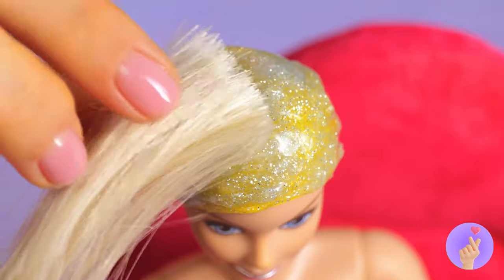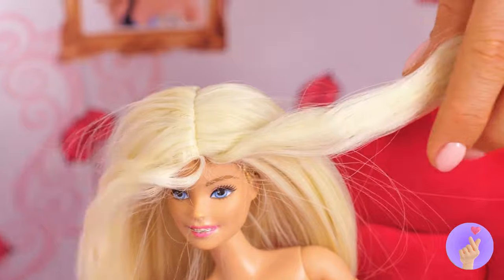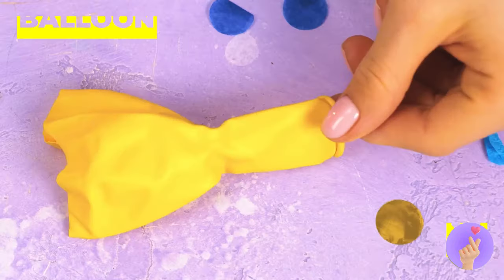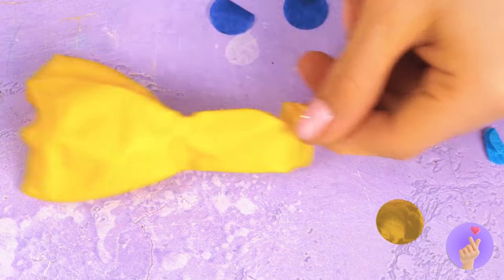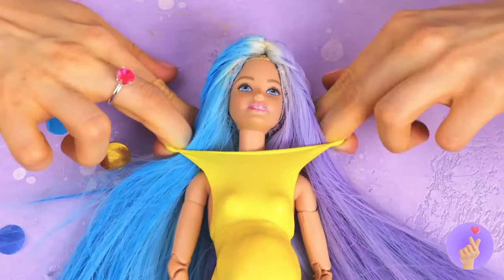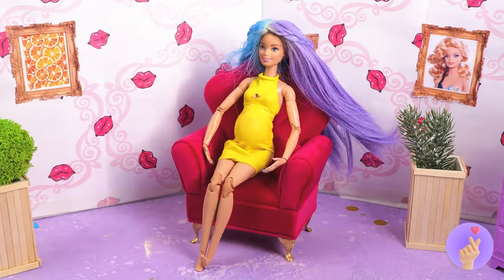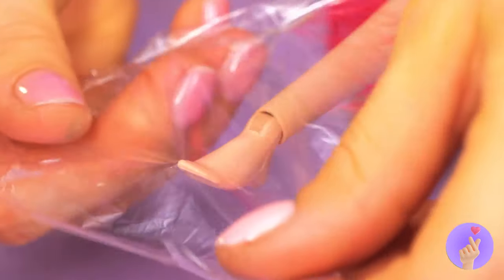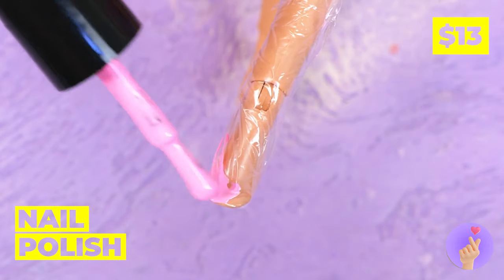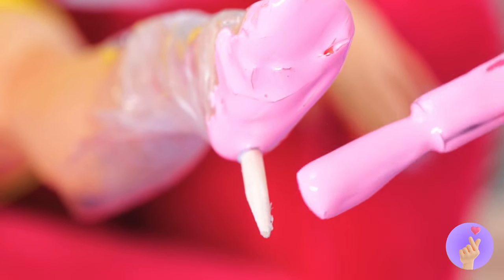A few extensions, and she'll have a full mane. She looks like a princess. Now to style it. Dolly's gonna need maternity clothes. Something stretchy and elastic will do. Cut out some breathing room. Let's make a pair of shoes while we're at it. Do you want something comfy or fashionable? Pink pumps? Fashionable it is.